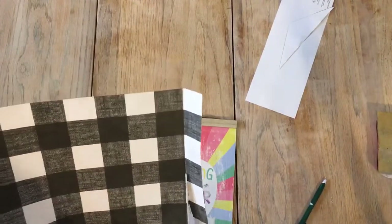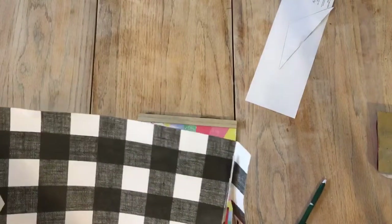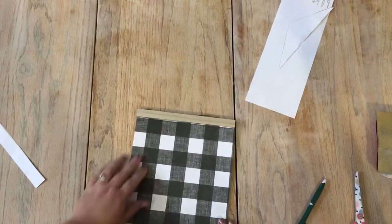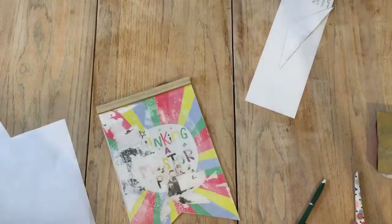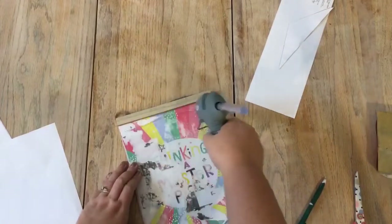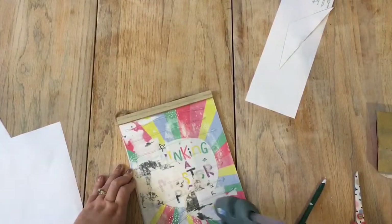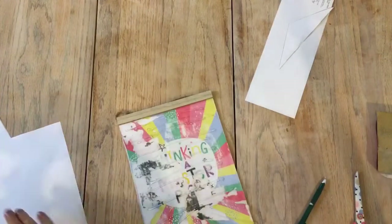Using some hot glue, I secured the paper down onto the sign. You can easily use Mod Podge for this, but I decided hot glue was much faster. If you do use hot glue, make sure that you smooth down any bumps that the glue may make when gluing down the paper to the sign.